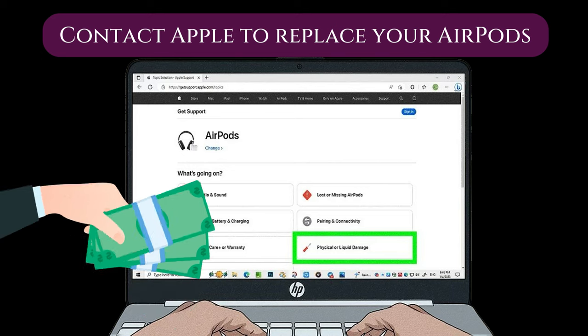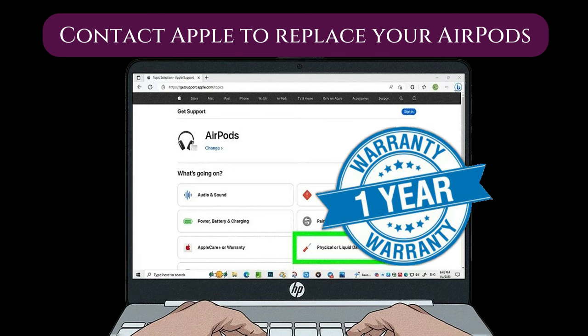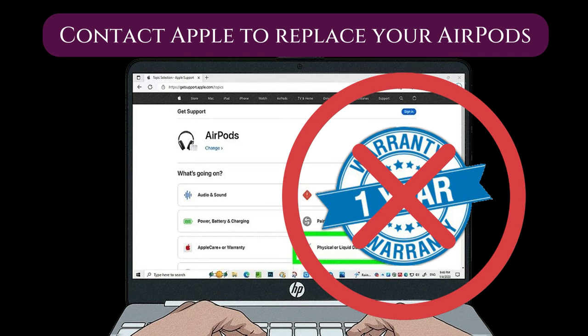You will need to pay a fee to have them replaced. Unfortunately, the one-year limited warranty does not cover water damage. This warranty only covers workmanship and material defects. It does not cover accidents, misuse, abuse, fire damage, water damage, earthquake damage, or other external causes.